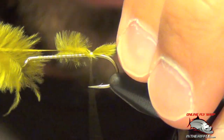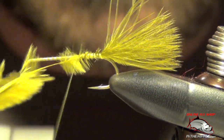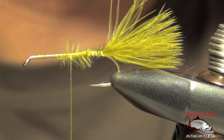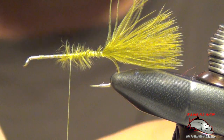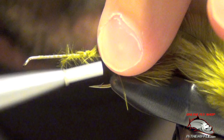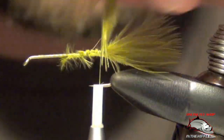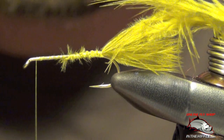We're going to tie this on right on top of the hook, just like so. The next thing that we're going to do is tie in another feather by the tips, just like so. I'm going to try to tie that right on top of the shank of the hook.